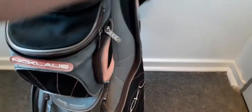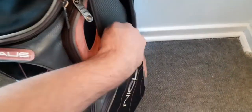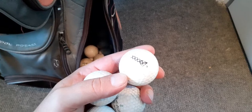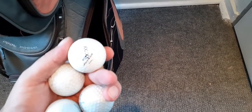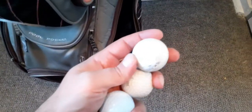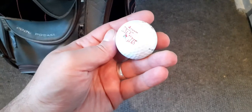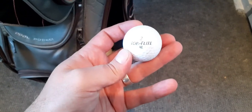In the side pockets I've got lots and lots of old golf balls — a Popflip XL among them. In the other pockets there's nothing, so I'll fill up as I go.